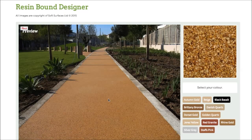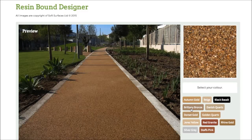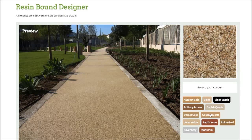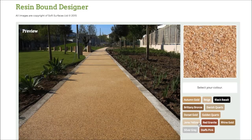As you can see, currently you've got autumn gold selected, but if I press this colour here on black basalt, as you can see it changes the colour completely, and then if I click Brittany bronze it changes again. Every single colour changes to what the colour actually represents, so it's really nice that they've added that feature and you're able to go through and choose the colour that you'd like.